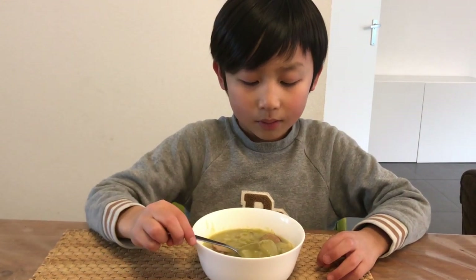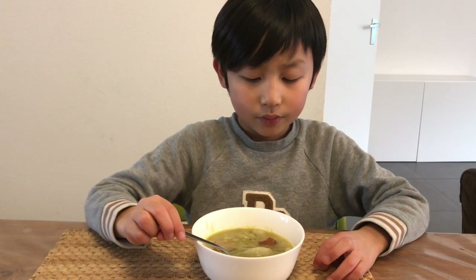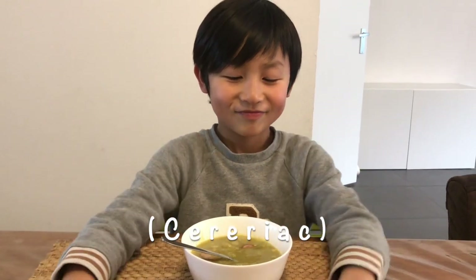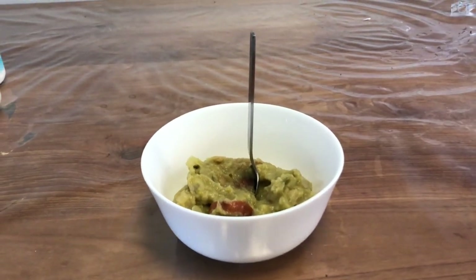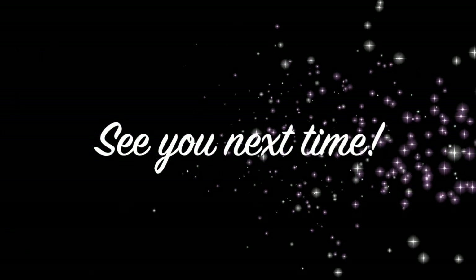And all you need is a ham. And the onion. And the thing that I said, I don't know. But I don't know the name. I hope you enjoyed this video and see you next time. Doei!